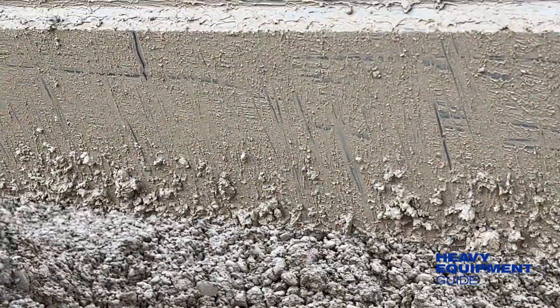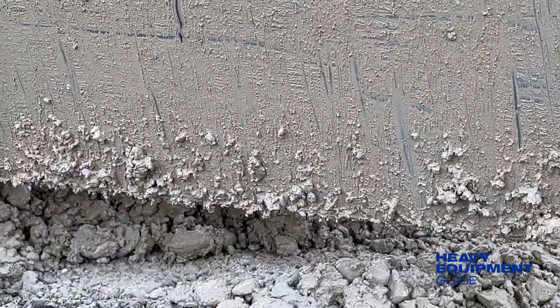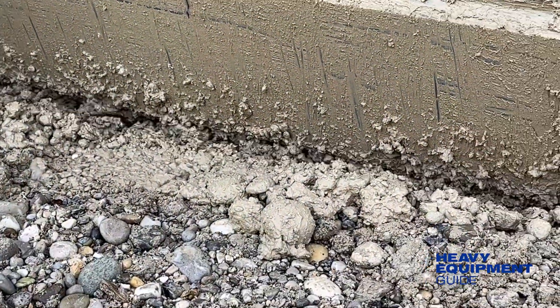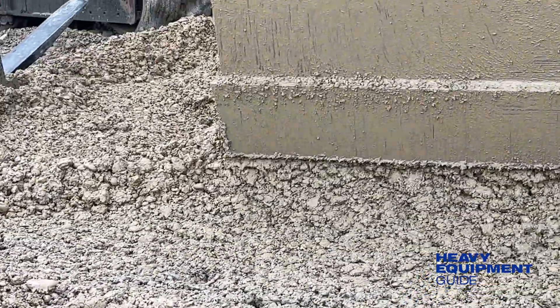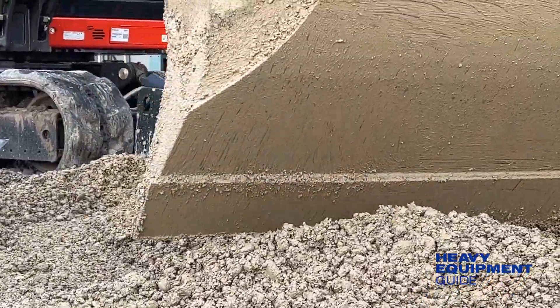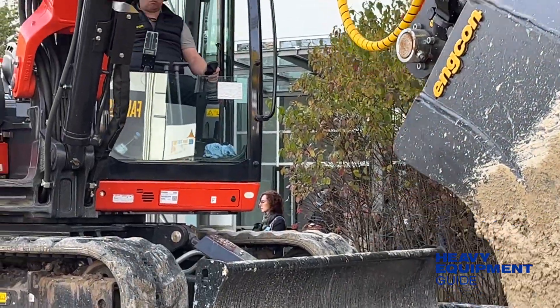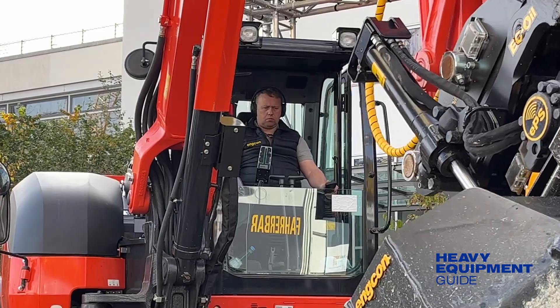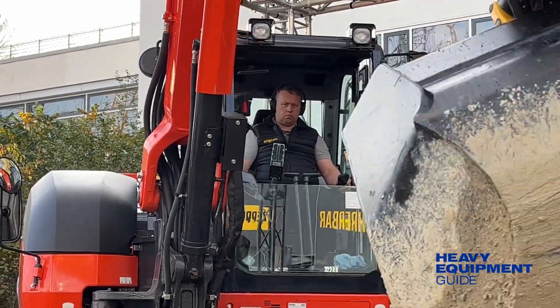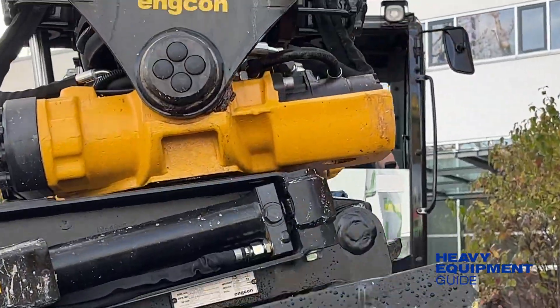The system not only makes excavation more efficient, but also improves the operator's comfort and safety, and is managed via an app available for Apple and Android devices. The Encon demonstrations at BALMA showed the operator engaging the smart control system on the third-generation tilt rotators to easily and safely switch tools without having to leave the machine.